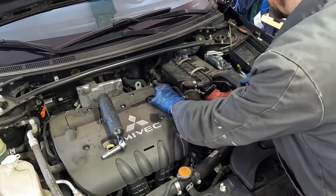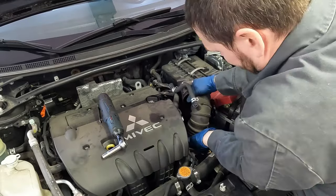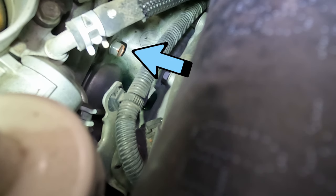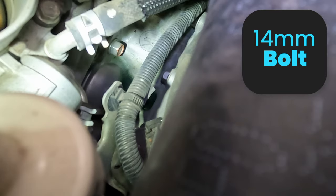Pull it off. Now we can separate this and get it off the throttle body — give it a good twist. That gives us access to one starter bolt from up here. It's a 14 millimeter. We're going to use a shallow socket and a long ratchet.